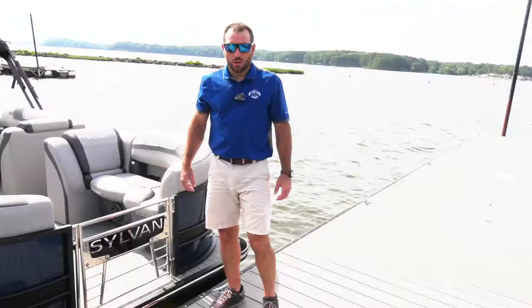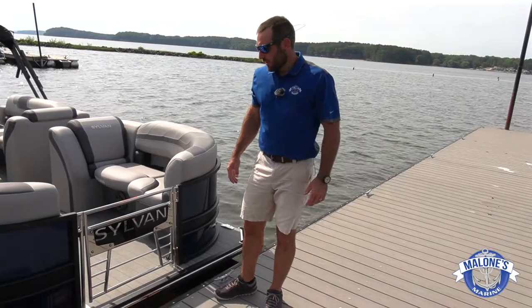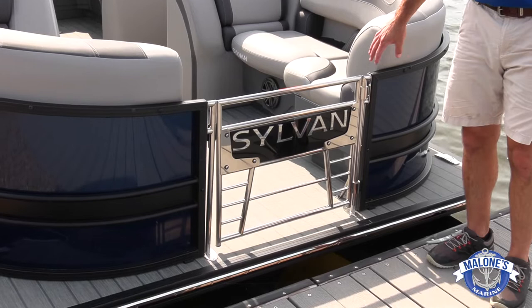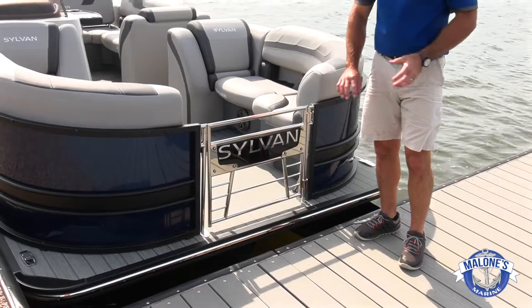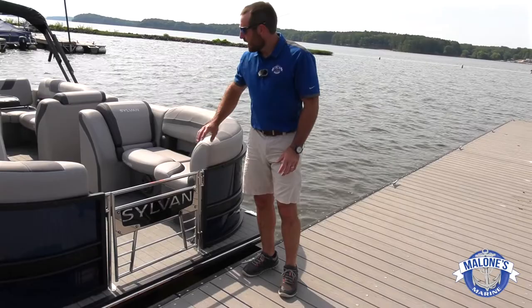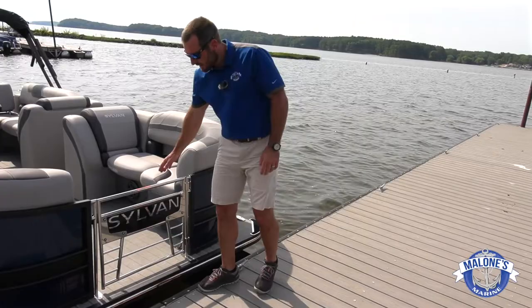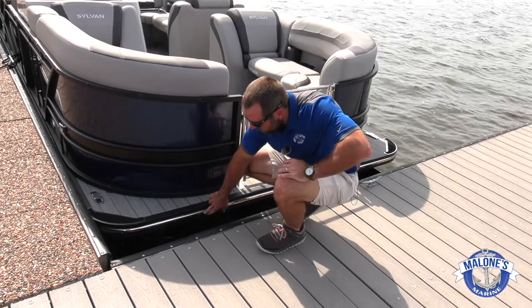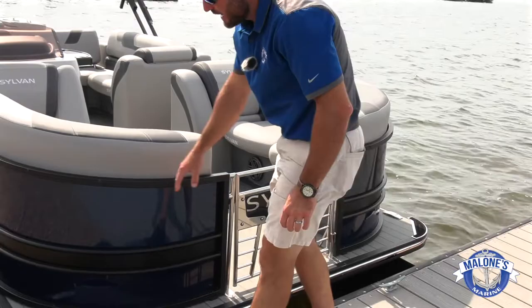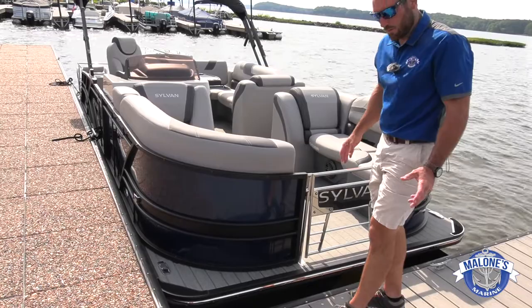Starting here at the bow of the L3 DLZ bar — on our models we swap out the front gate. Normally there's an aluminum full fence panel there; I like to upgrade to a stainless see-through bow gate. It does a couple of things: functionally it allows airflow to flow right down the center of the boat, cooling off the interior on hot days. Cosmetically, the stainless up front mirror-images when we come down to a stainless steel rub rail instead of a rubber insert, which also holds up better against docks.